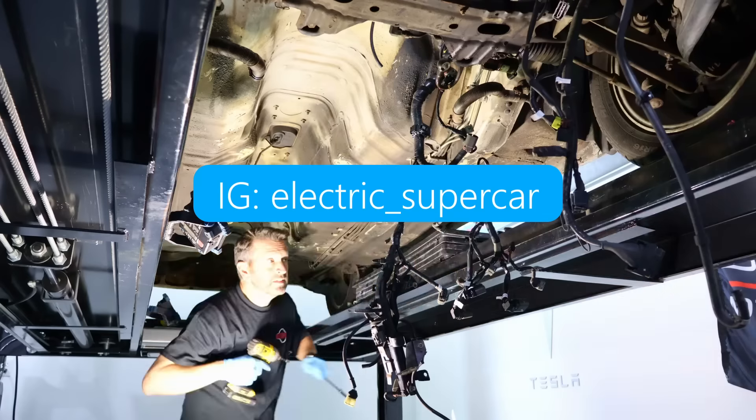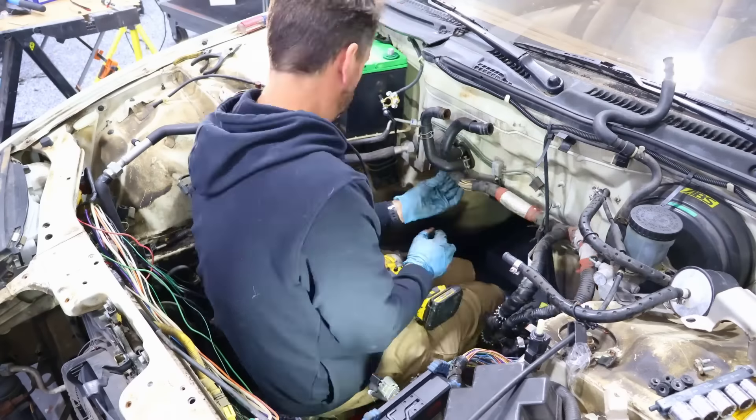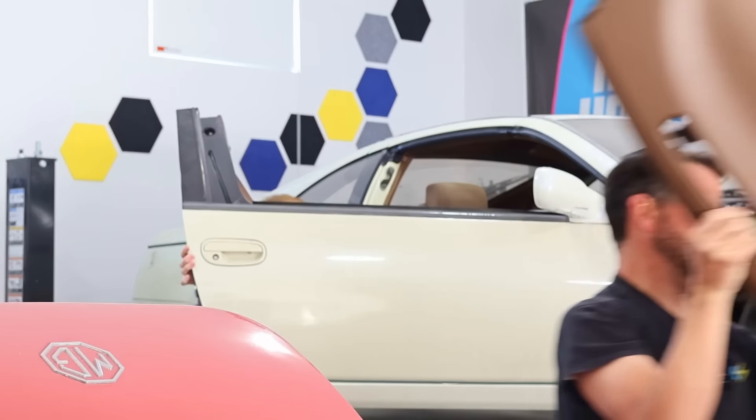Hey everyone and welcome back to the Electric Supercar Channel. This week we're going to tear down and strip apart this Nissan 300ZX. Let's get to it.